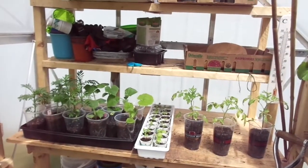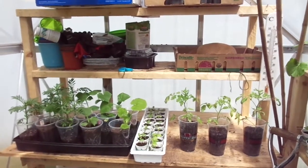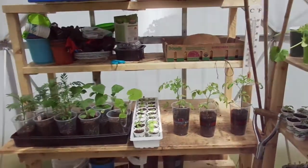Happy Memorial Day weekend everyone. Mika here from Back to My Roots, and I just wanted to give you a tour of what's growing on in the greenhouse.